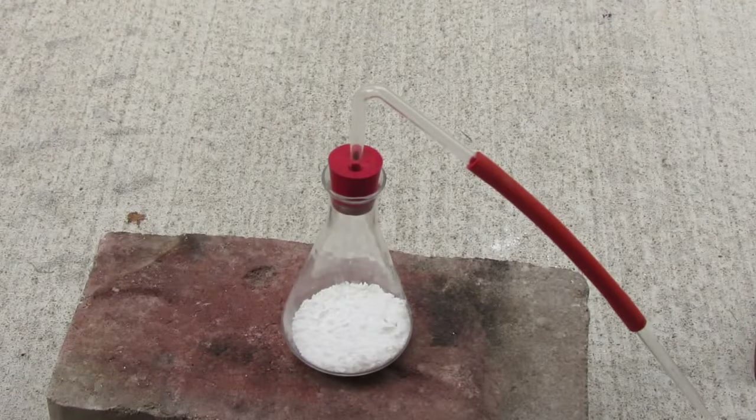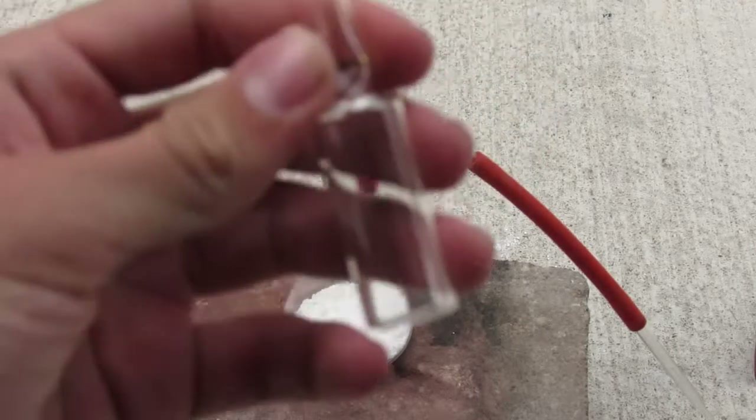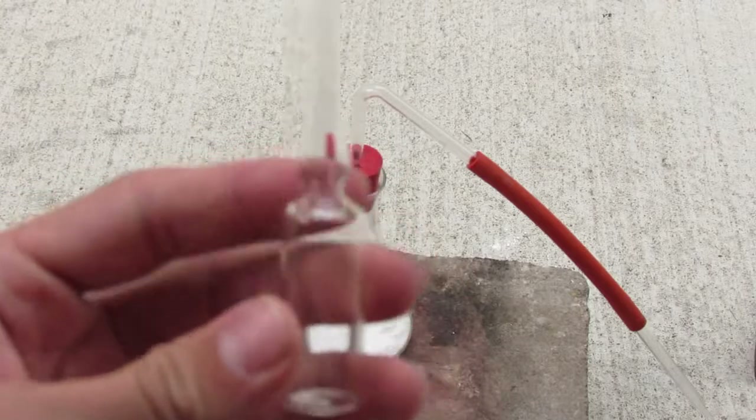Hey guys, this is GoofreKing. Today we're going to be making chlorine gas. The reason I'm not doing this in my fume hood is I'm going to try to get the chlorine into this ampoule.